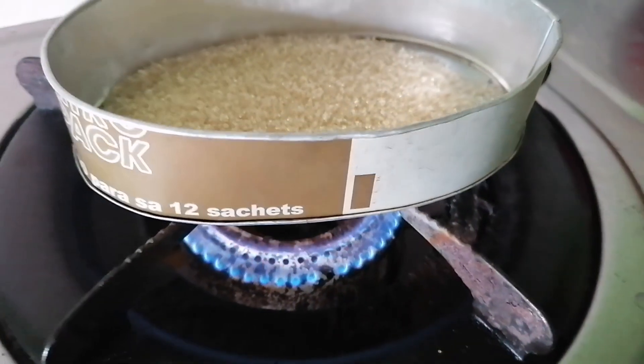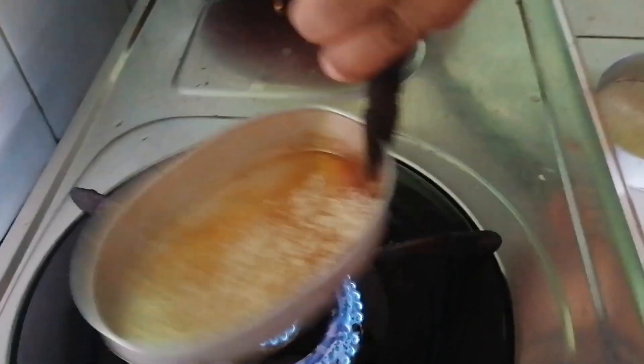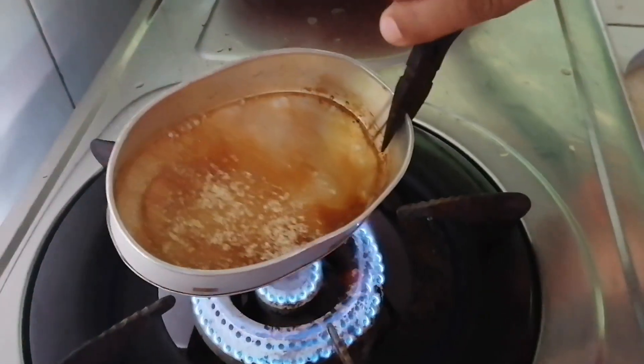So ngayon, tutunawin natin ang sugar — hintayin lang natin siyang maging caramel. Ganon, caramel!